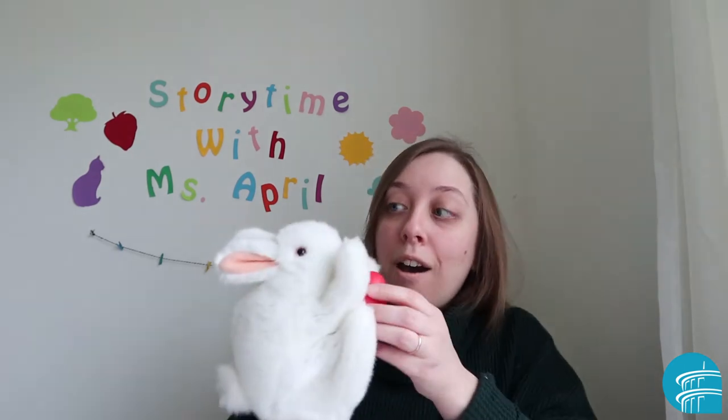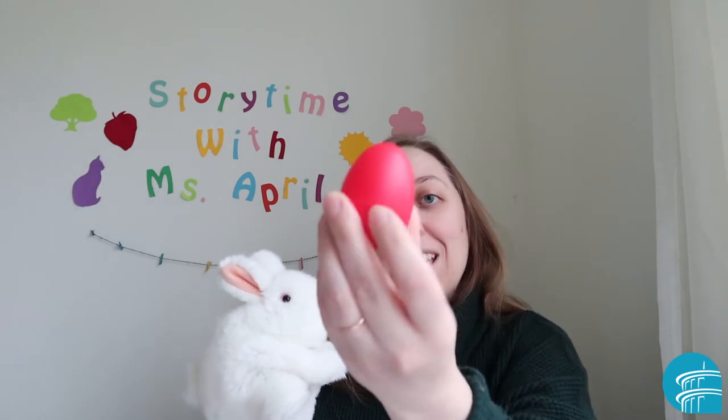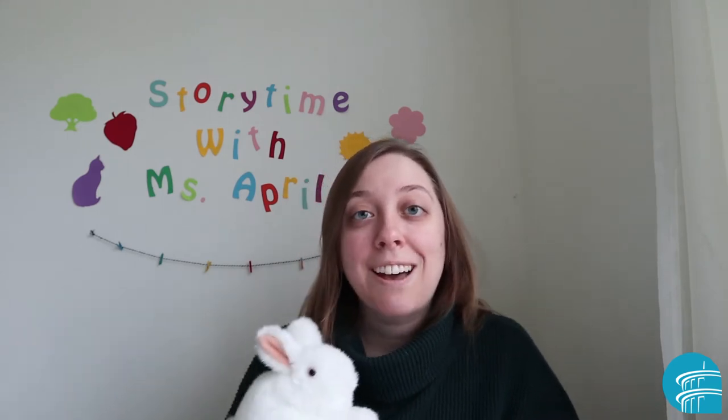What's that sound? Oh, it's a shaker egg. Do you guys have a shaker egg at home, or something that shakes and makes noise? Why don't you find it? We're going to use it in a special song today.